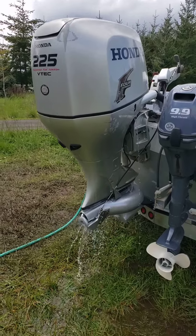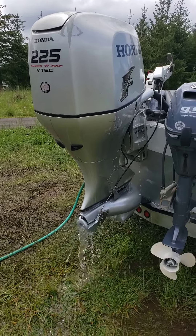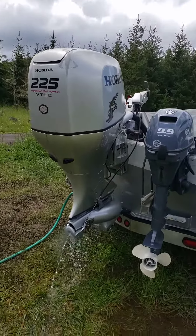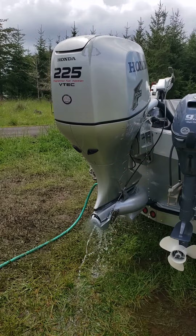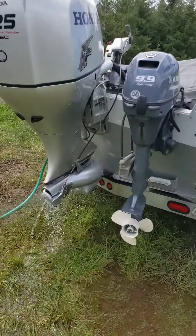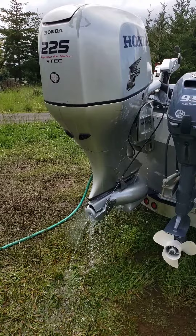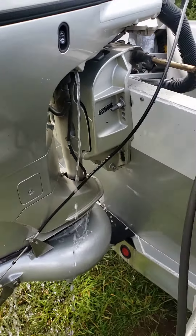Running this Honda 225 — customer was having issues with the motor not peeing water, or the water pee tube getting clogged up all the time. I replaced the thermostats; they definitely needed to be replaced. There was a bunch of crap in the inner housings on the engine block and the thermostats. He said he's pretty sure they've never been replaced before. I vacuumed out as much as I could from inside the engine block through the thermostat holes, ran the motor a couple times — pee water, then get clogged, pee water, get clogged.